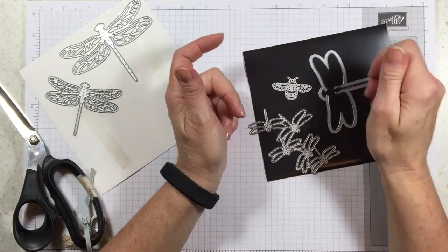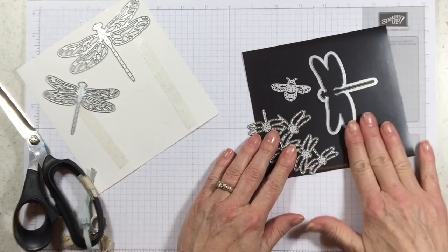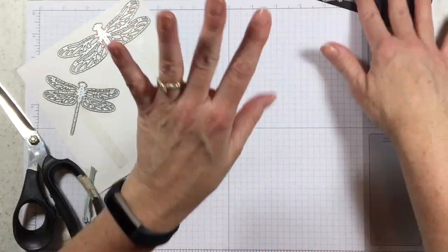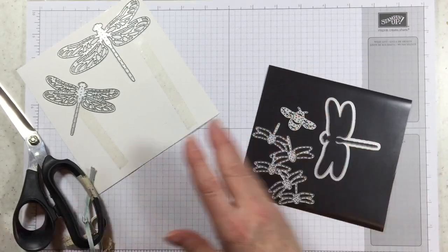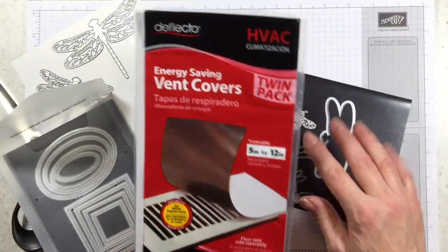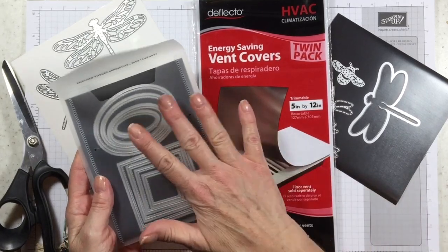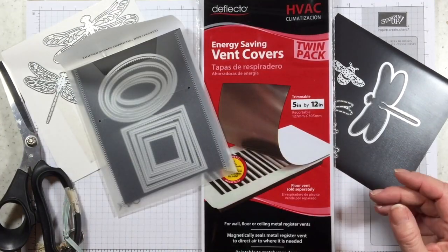So don't let thinlits and framelits get stuck to your butt — put them on a magnetic sheet when you're working so you can leave that piece someplace while you're doing your thing and you don't need to worry about losing these. It's also a great way to keep your stuff organized. Go get yourself some vent covers and fill up your little pouches so you can see which framelits you have.